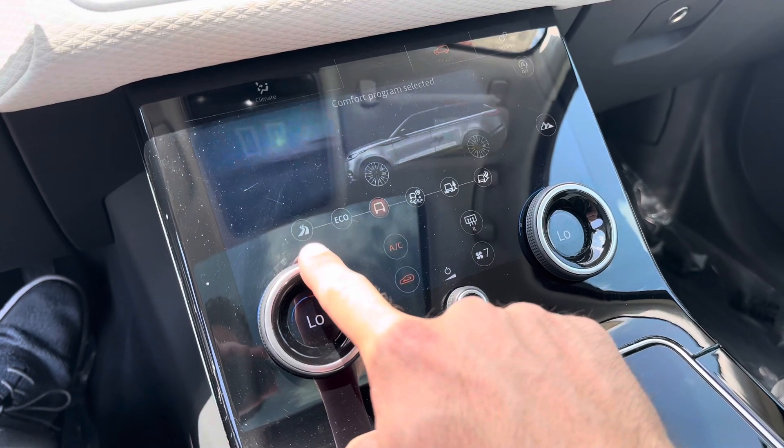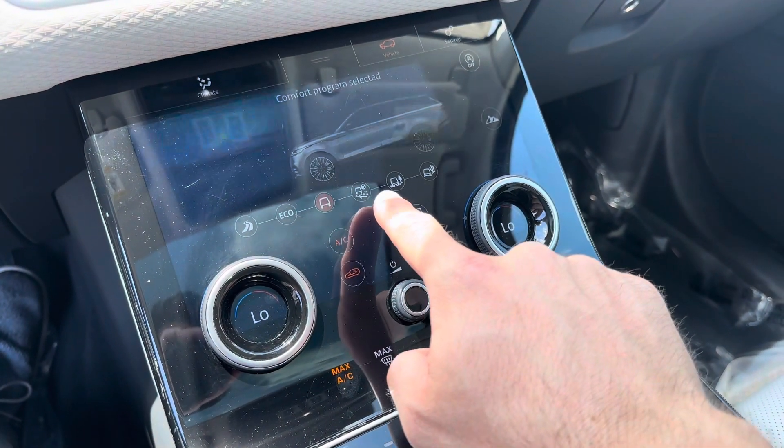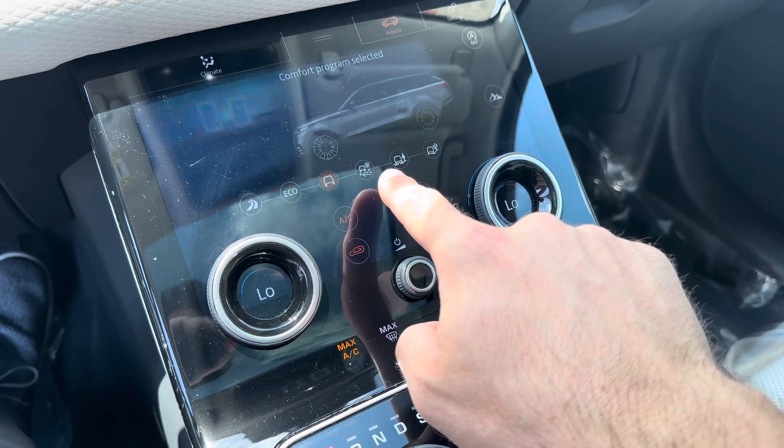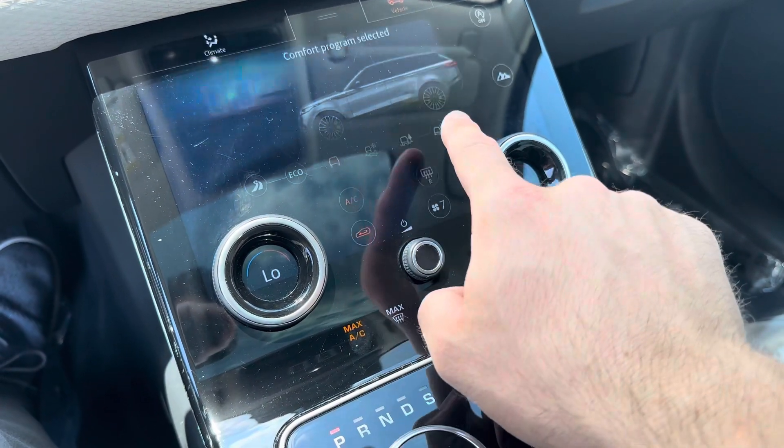Drive modes are here: dynamic, eco, comfort, mud ruts, grass, gravel, snow, and sand.